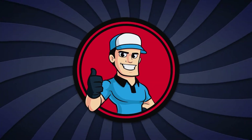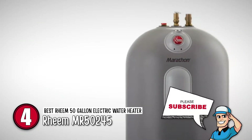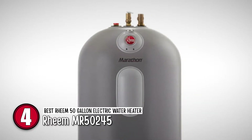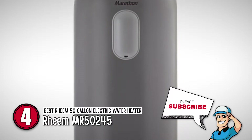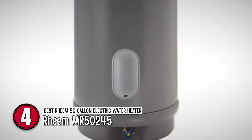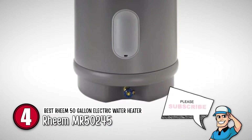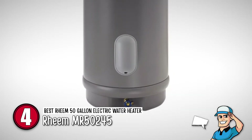Next we have the best Rheem 50-gallon electric water heater — the Rheem MR50245. This has a non-metallic tank; instead it uses polybutane that is resistant to rust and corrosion. The insulation is also strong and gives it good heat retention capability. It also has a high temperature diffuser tube. It comes with a pipe wrap energy saving kit and has a high UEF rating.